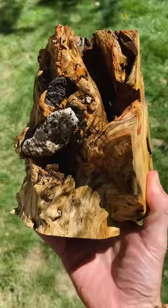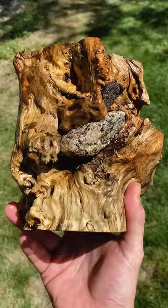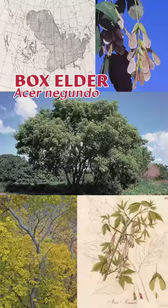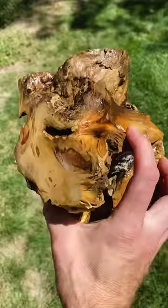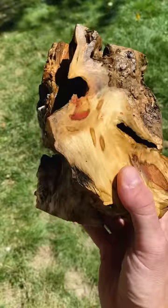Step five: let it dry and get to know it a little bit. Play a little game — see if you can identify the species. This one's a box elder, Acer negundo. It's a fast-growing, short-lived tree that's part of the maple family and native to much of North America. It's pretty easily identified here by the red stains in the wood that you can see in this piece.